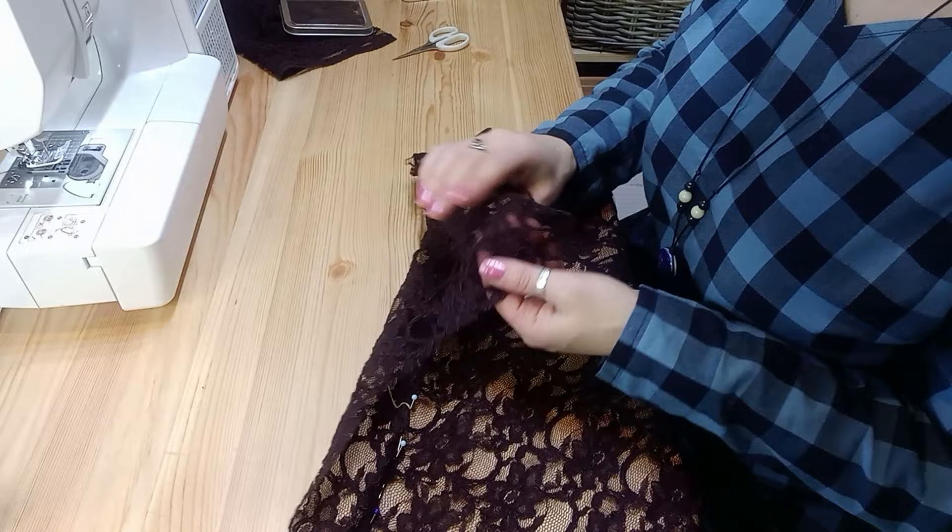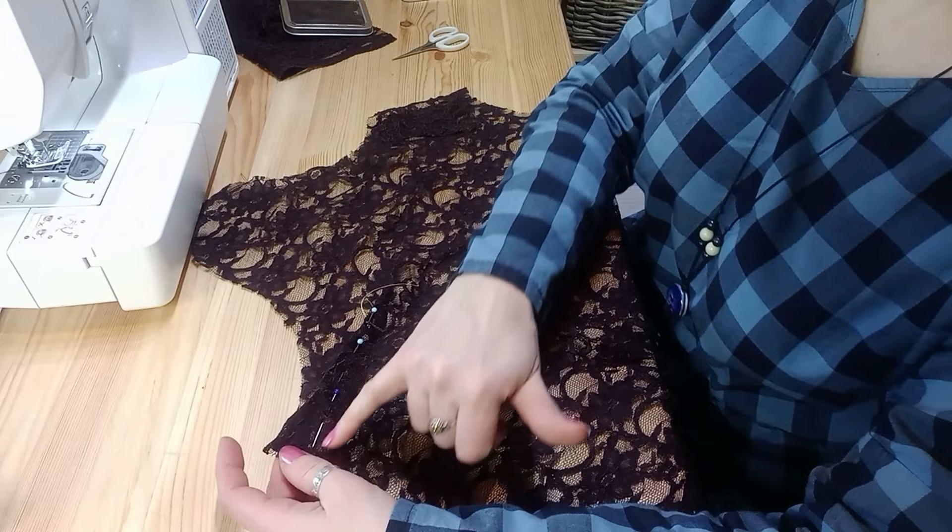Next we're going to sew the darts and we're going to be quite careful. Make sure you start at the dart leg end — start at the side seam end because you'll need to tie that off. You can't go forwards and back, so take it very gently out to the bust point. If your lace has thicker and thinner parts, check that wherever your dart finishes doesn't make a pucker. If there's a thicker bit of corded lace right at your dart apex, you might get a little knobbly bit, so try to position it where the fabric is a little bit lighter so the darts grade out and become invisible. Make sure you're putting your darts on the wrong side of the fabric.